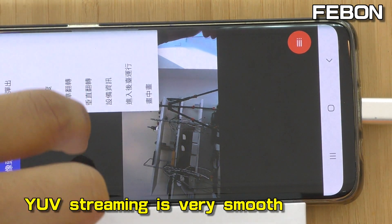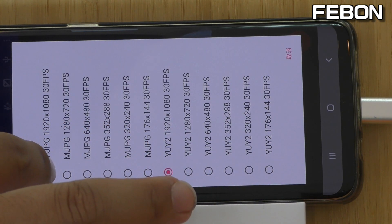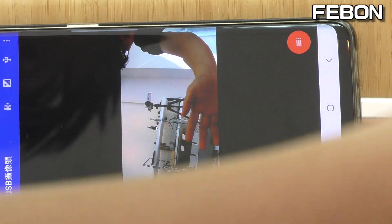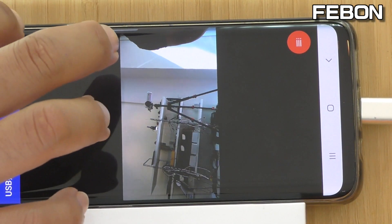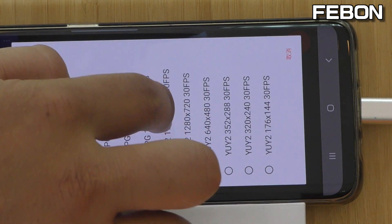I select motion JPEG — also have video. The important key point is the YUV 4HD. You can see it's very smooth.